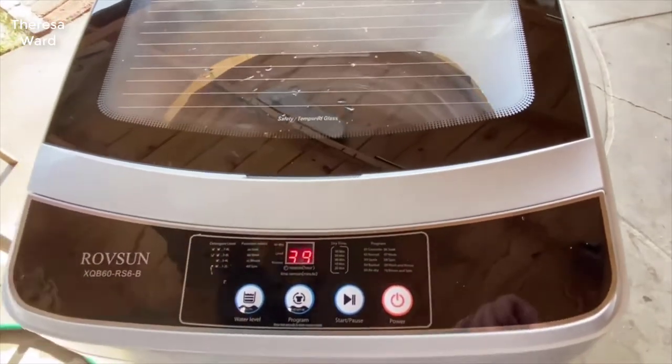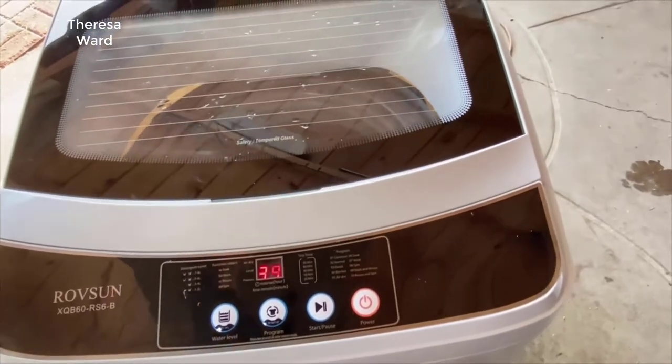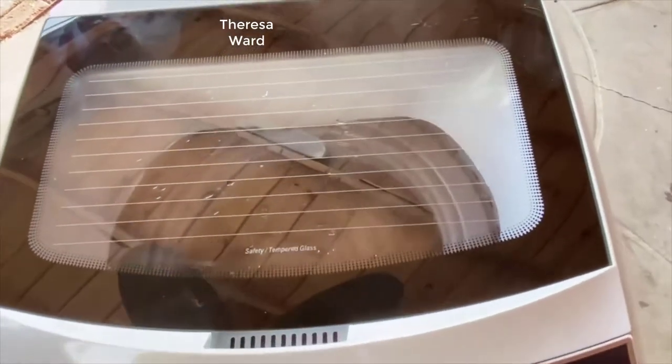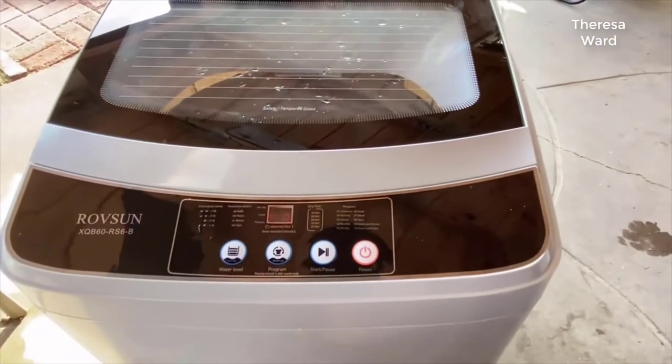It's eco-friendly, designed for less water and detergent use, which leaves you with more money savings. Perfect for small spaces like apartments, dormitories, RVs, and more.